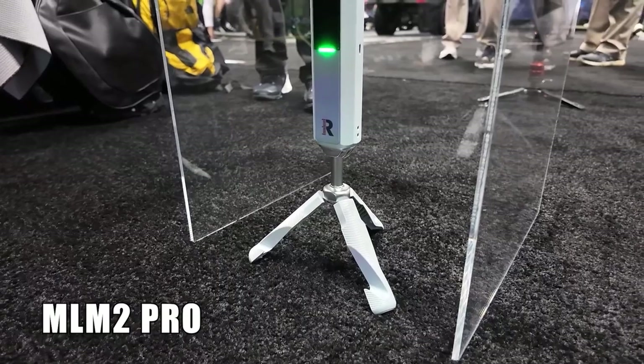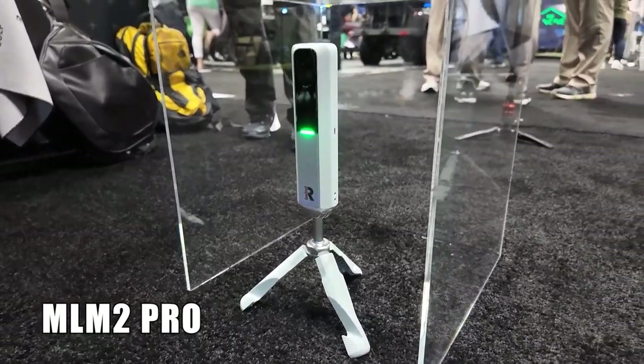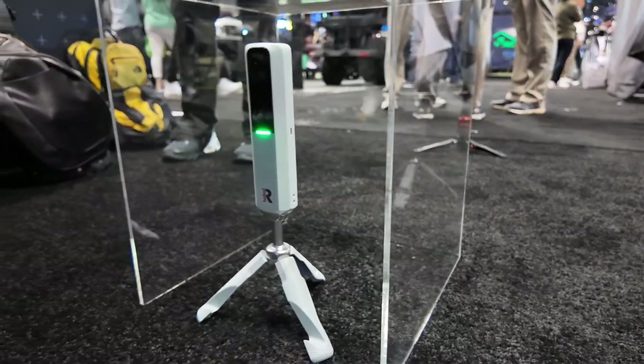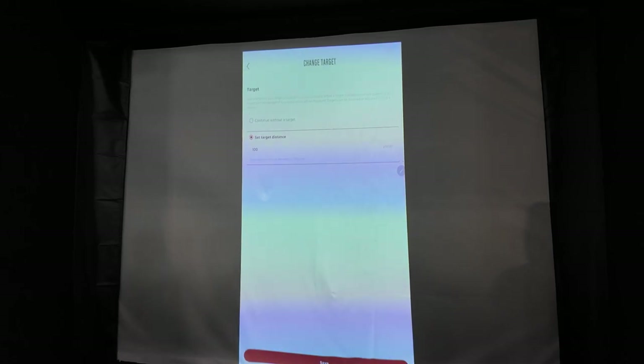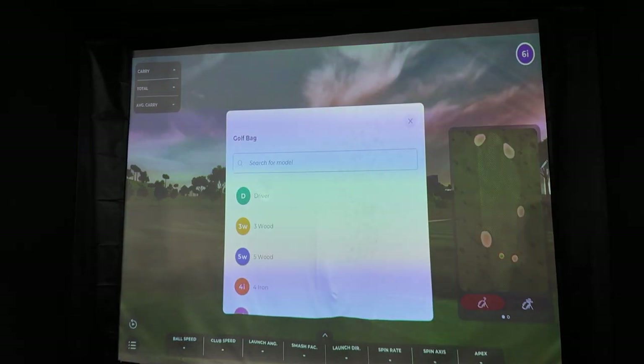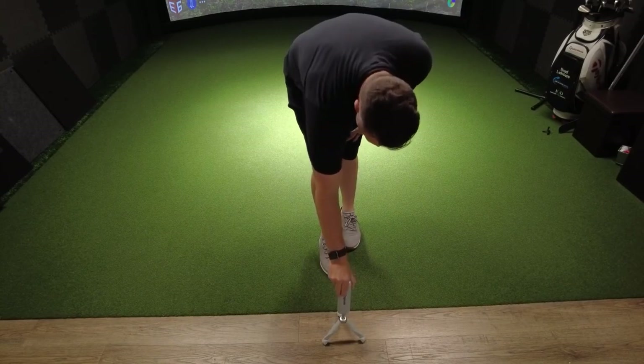First up is the Rapsodo MLM2 Pro. The MLM2 Pro was launched last year and the launch was a little rough, but Rapsodo has been diligently listening to all of our feedback and has made a ton of improvements. Last month they introduced their all-new range experience, which follows the ball flight and also added the option to include a target for more engaging practice sessions. One of my favorite updates has been the new alignment feature, which was just released last week and has been designed to be even more user friendly than what was there before.